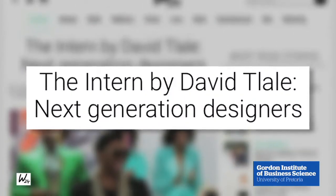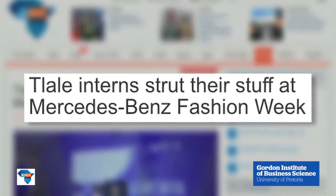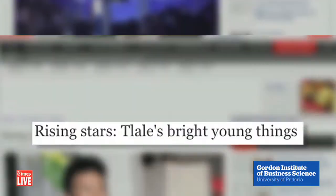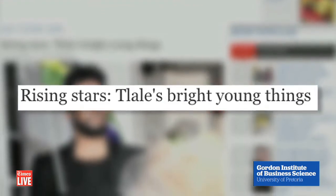I currently have nine young designers that I am mentoring on a daily basis, proudly supported by the FP&M CETA. These young designers started working with me in November.